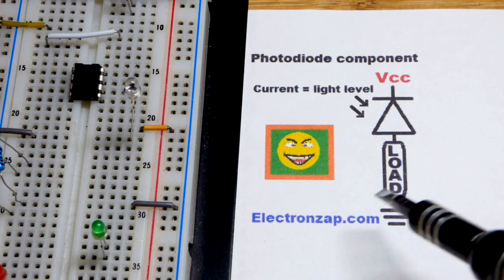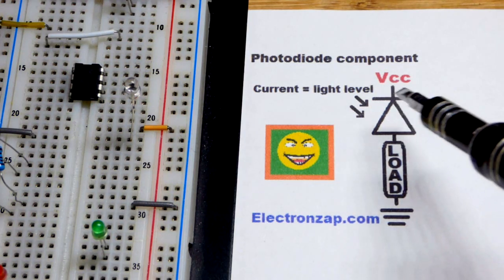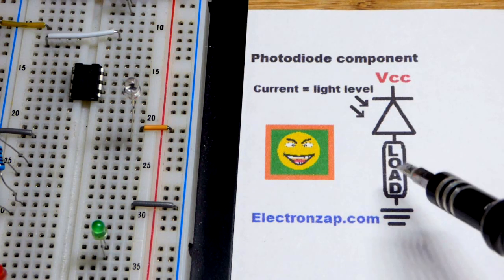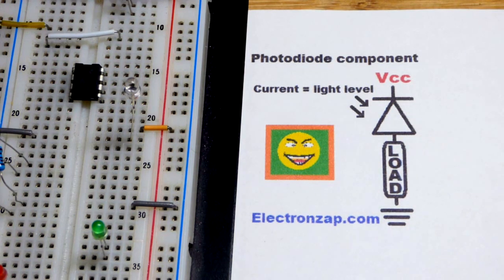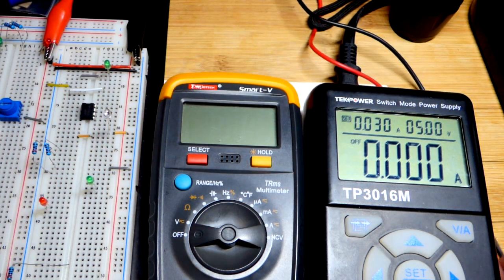That will hold true even as we vary the load greatly. Of course if the load has enough resistance, voltage drop, or whatever, you need to raise the power supply to handle that. But as long as the load doesn't demand too much, the photodiode will be what sets the current through it.